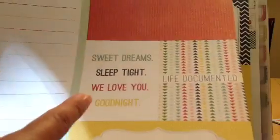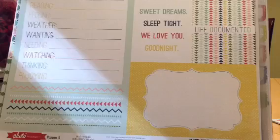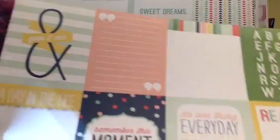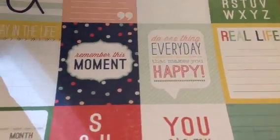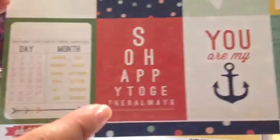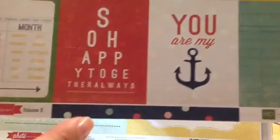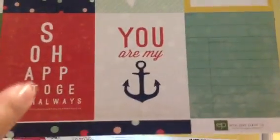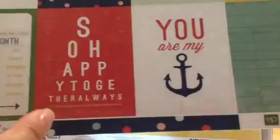And then sweet dreams. Sleep tight. We love you. Good night. That's cute. Life documented. These are the 3x4s. And then 4x6 up there. And then this is all 3x4s. You and me. Some quotes. The alphabet. Real life. Do one thing every day that makes you happy. Remember this moment. A day in the life. This cute calendar. And then so happy together. Together always. It's a trick — an eye thing. Eye test. You are my anchor. And then the other side is just a polka dot.